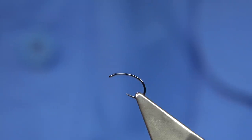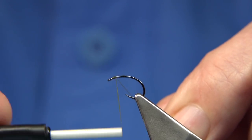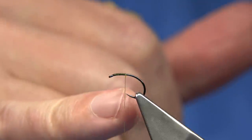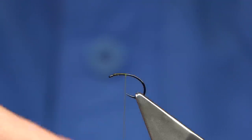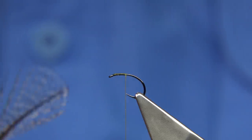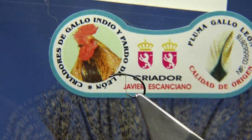You're going to wax the thread. Start at the eye and wind down to the point of the hook. Before we get there, just remove the waste. We're in line by the point of the hook, meaning if I let the thread go it touches the point. For the tail I'm using — this is the real deal as they say —